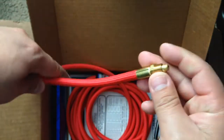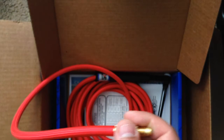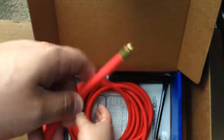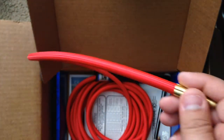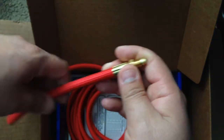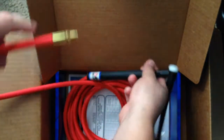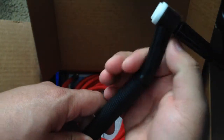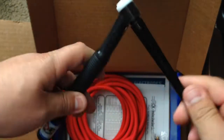Here's the hose — pretty flexible, pretty skinny. It's supposed to be a flex head. Yeah, it's pretty cool.